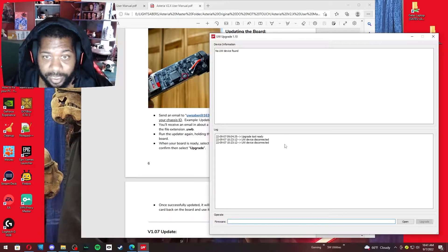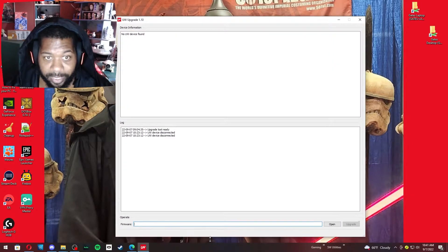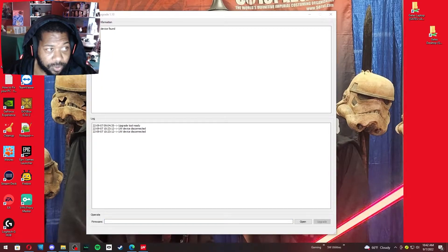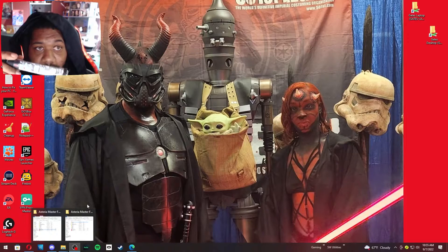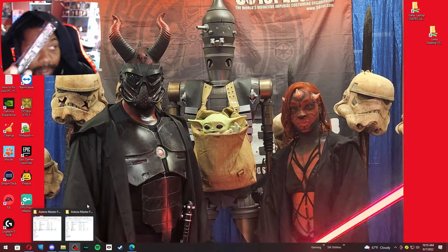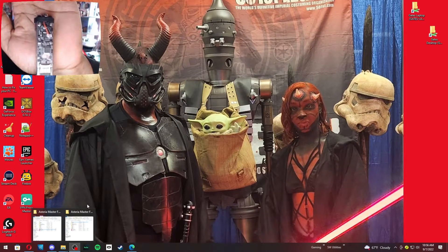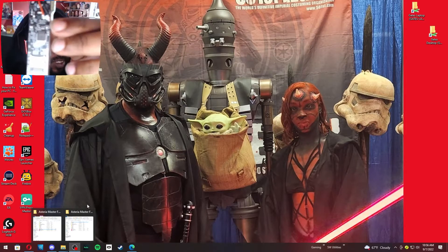When you open up the updater, this is what you're going to get — it's kind of like a blank format. If you chose to plug in your board instead of removing the SD card, you'll want to remove the SD card from the board and then plug it in via USB. Once plugged in, you'll see an orange light at the bottom. At the top, there's a red and black wire, and right under the black wire is a very small metal button with a little black dot in the middle.